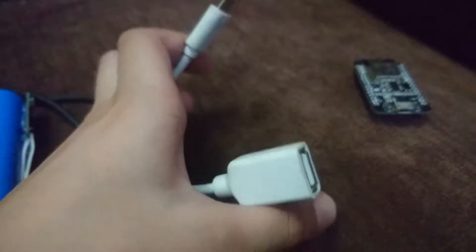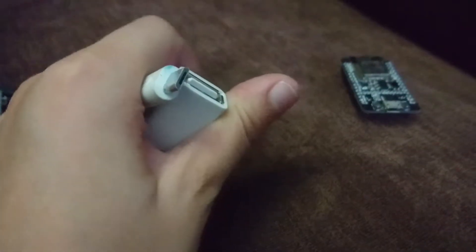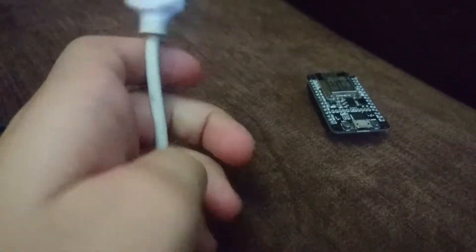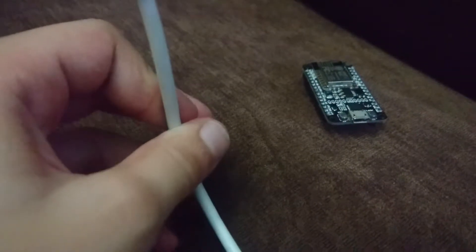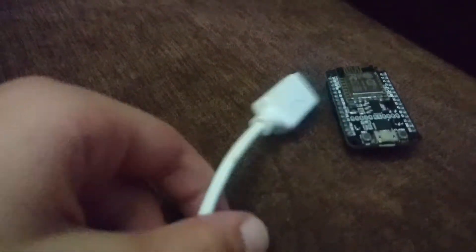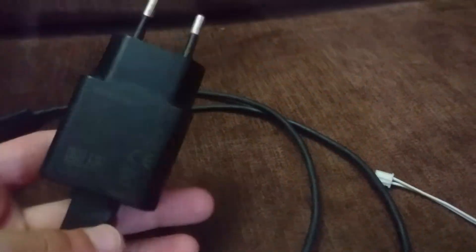Another way to power your Nord MCU is using an OTG cable. I don't find this really efficient because if you're powering it from your own phone, the OTG cable is going to drain your battery much quicker. Also, not many older phones support it, so it's not ideal if someone is trying to use an old phone as a power bank.